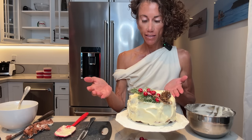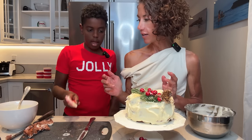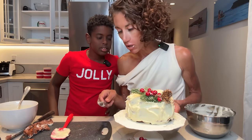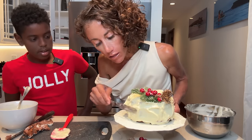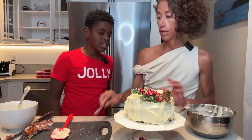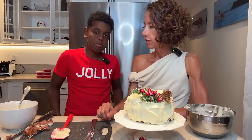That looks pretty good, huh? Not too bad. Now we can go on the beach and eat it. I like it rough like that — it looks like snow. You know, sometimes Auntie Kim when she makes cakes it's like fluffy little things like that. It's harder to make it smooth, Kai — it's easier to make little things like that. It kind of looks unfinished, but that's all right.